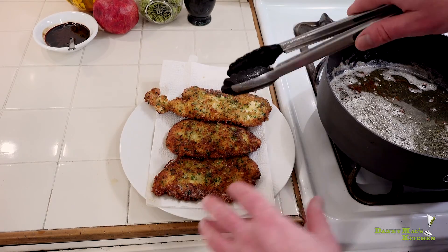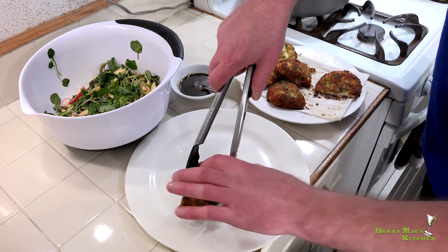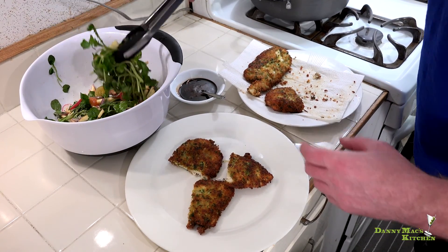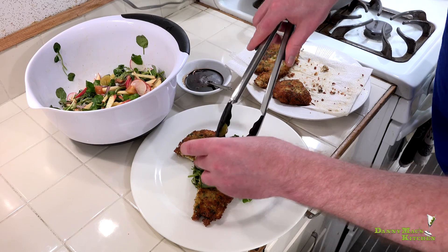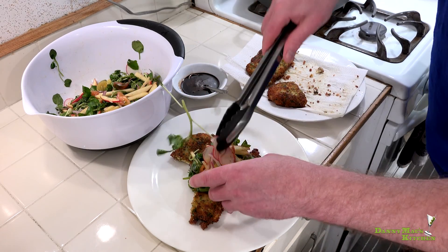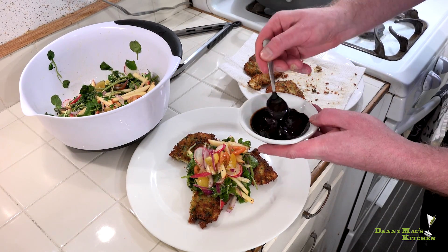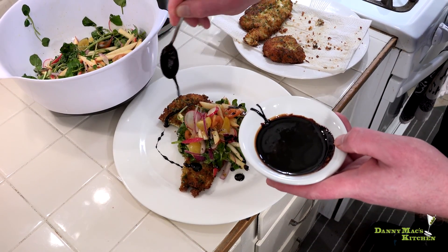Let it rest for about a minute while we get the salad ready, then we'll plate it up. Let's see what we can come up with for a really awesome presentation. Some of this wonderful salad — look at all these colors, it's sick, love it. I want to get every single vegetable on here: the tomatoes, the onions, the radishes, the apples. And we're going to garnish it with our balsamic reduction, which is really going to add an intense flavor to it.